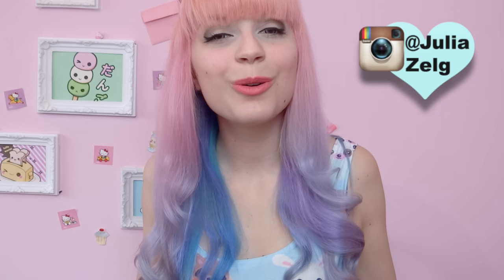Hi girls! As you know, I'm always changing my hair and I always ask for suggestions. Last month a lot of people asked me to do candy floss hair, or cotton candy hair depending on if you're in America or in England. I had no idea what it was, so I looked at some pictures on Google and I thought it was just amazing. So I decided to do my own version of the cotton candy hair, and today I'm gonna be showing you how to dye your hair this way.